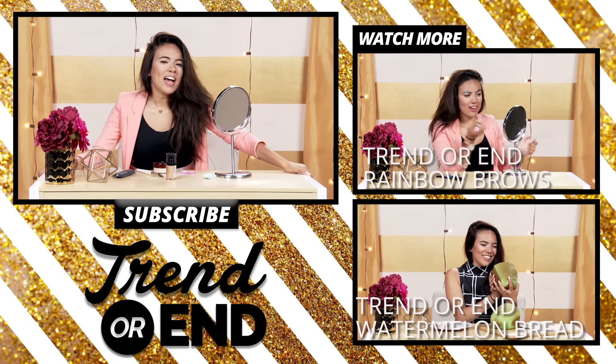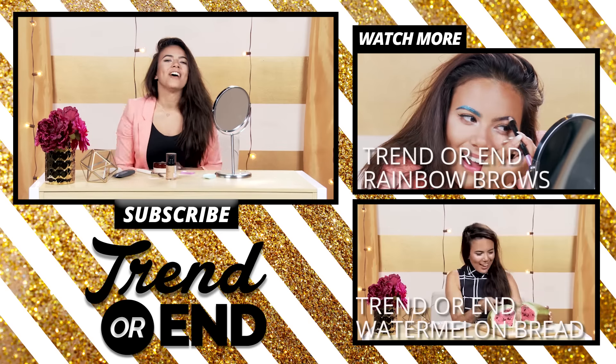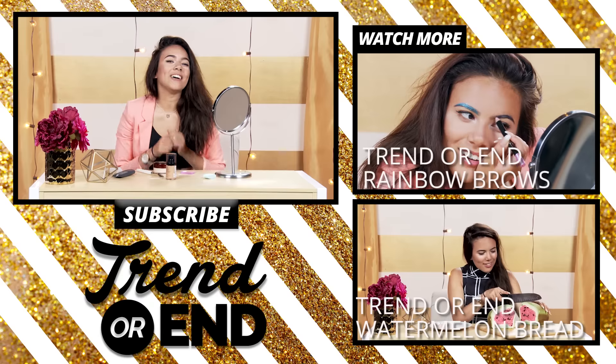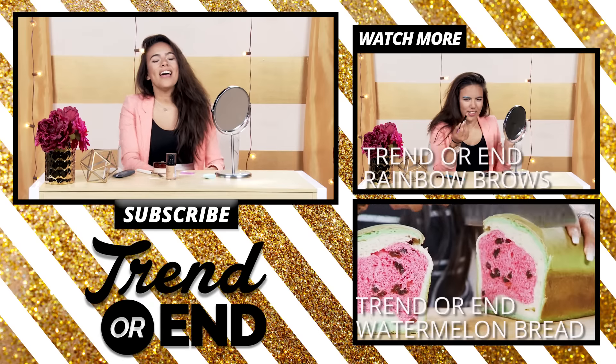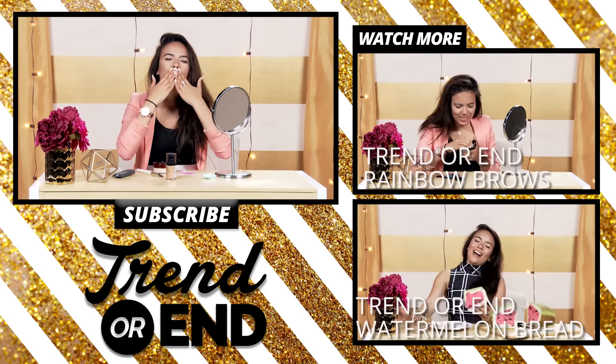So what do you guys think about beauty baking? Do you like it? Do you think it looks good on camera? Maybe you could try it in real life — tell me what you guys think down below. Also make sure to like and subscribe. I hope that you guys have a beautiful, magical, wonderful day, and I'll see you guys in my next video. Bye.